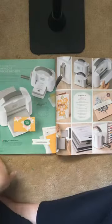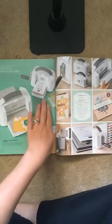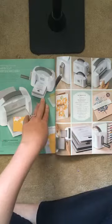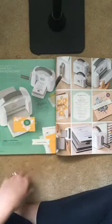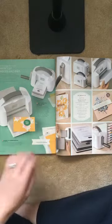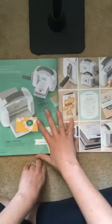We're going to unbox my machine now and I just wanted to show you in the catalog — it's on page 170. You'll also notice we have a mini cut and emboss machine. This one is not available yet and we haven't been given a date, but the hopes are it will be here very shortly. COVID has kind of slowed everything down with manufacturing.